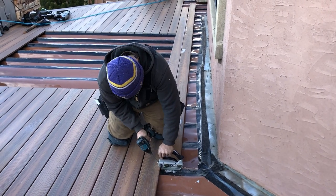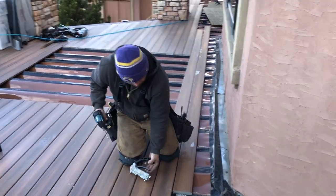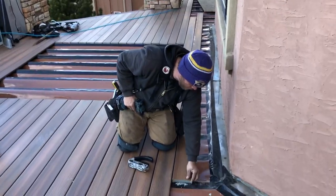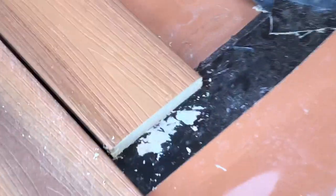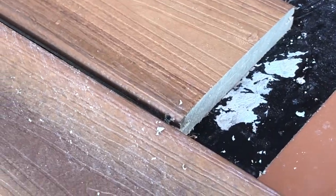It is more time consuming, but what you end up with is still a good fastener system that you can't see. It does hide the screw holes really well.